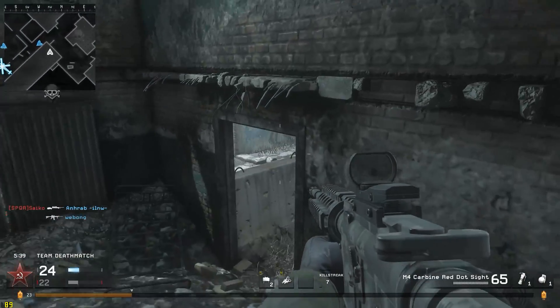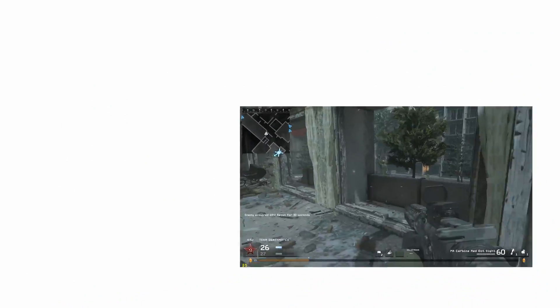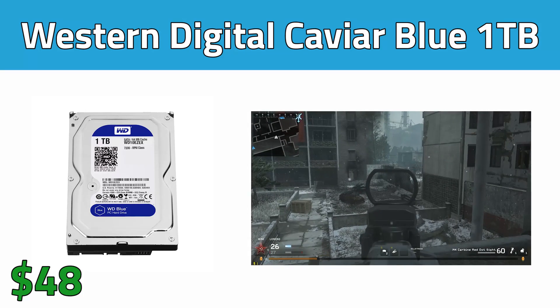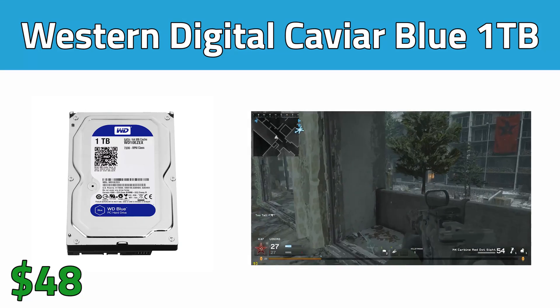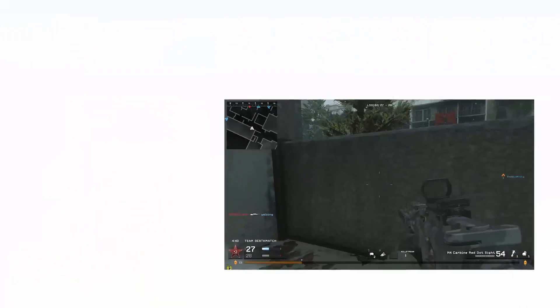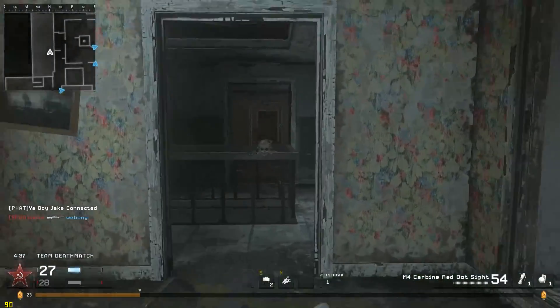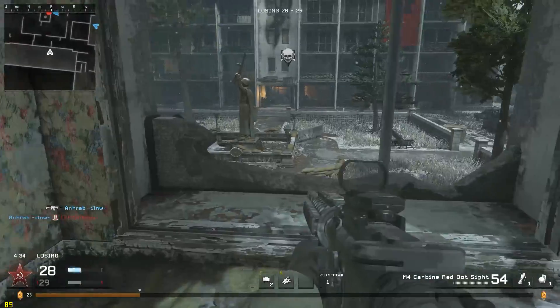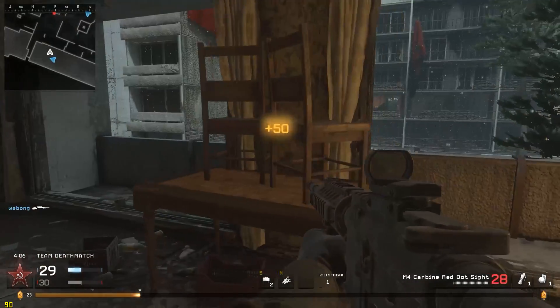Make sure you stay tuned to the end of the video so you can see the benchmarks of this build. For storage I went with a single 1TB Western Digital Caviar Blue hard drive. This is pretty much a staple in PC builds these days, especially priced at $48 for 1TB. This will be big enough to store a huge Steam library, and at 7200 RPMs your operating system won't be too slow, but you'll definitely have the option to add an SSD in the future, which I recommend.